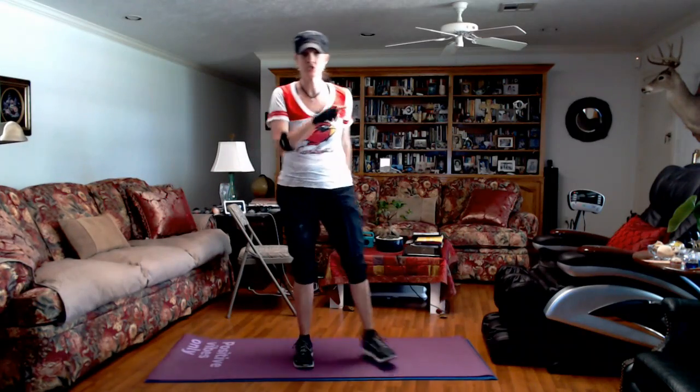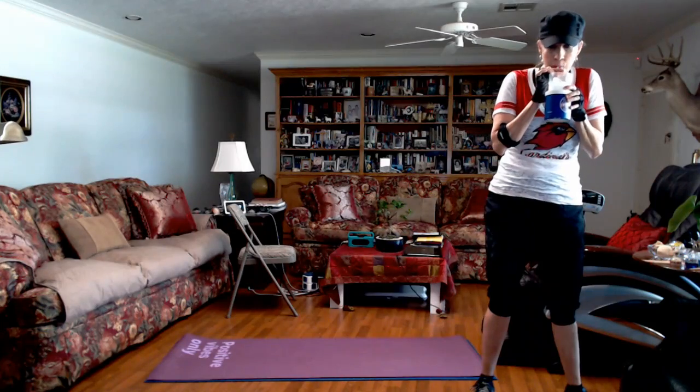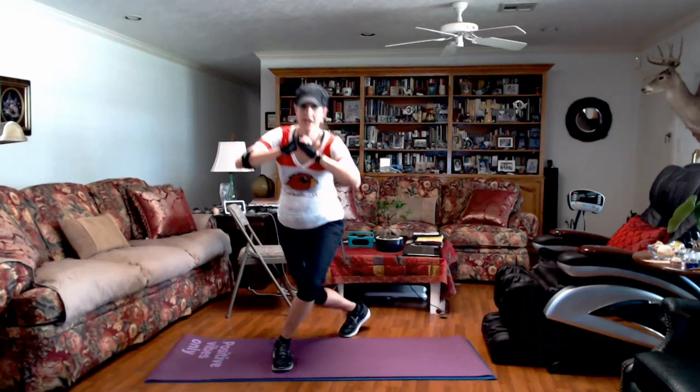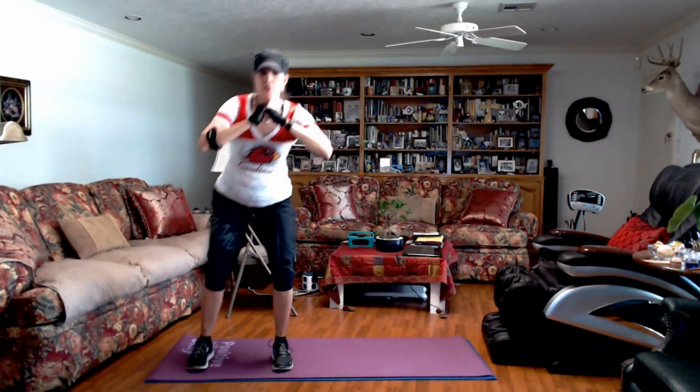Hang in there with me. We're doing great. The next round, y'all are just going to switch legs, switch directions. Get a sip of water. We've got 10 seconds and then we're going to switch. Make sure you switch legs. Weight in your heels. The first few don't really hurt, but once you start doing them a while, you're going to feel it. Curtsy back that same leg and then do a deep squat. Breathe through it.